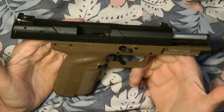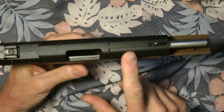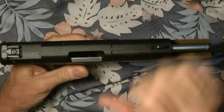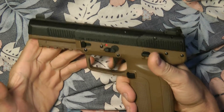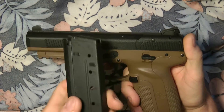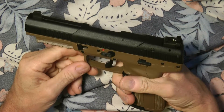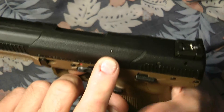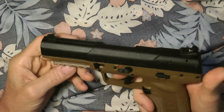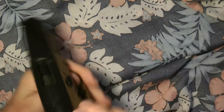The Five-seveN is polymer, with a polymer upper and a one-piece metal slide underneath. It gives you cocking serrations in the front. It will not fire unless you insert the magazine because it has a magazine disconnect. It also has a loaded chamber indicator and your white dot sights.